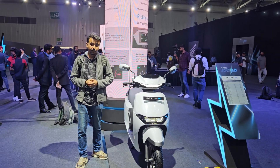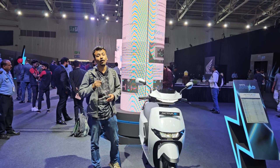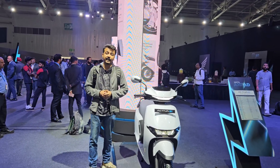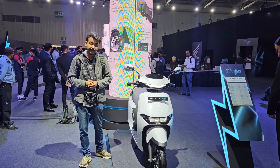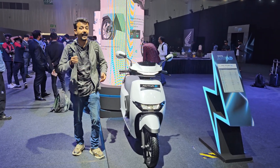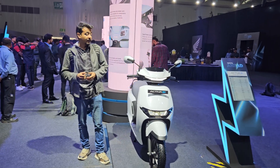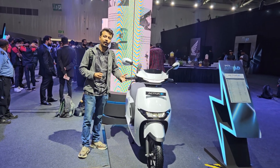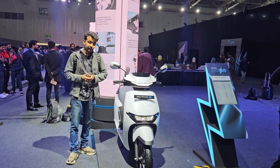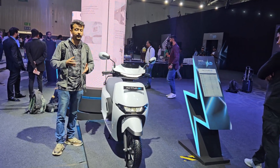The moment we have all been eagerly waiting for has finally arrived in India. In front of us is the Honda Activa Electric — Honda's first electric two-wheeler offering for the Indian market. It is being called the Activa E, so they are banking really heavily on the Activa moniker. Whether it can repeat the same history as the OG Activa remains to be seen, as the prices are yet to be revealed.